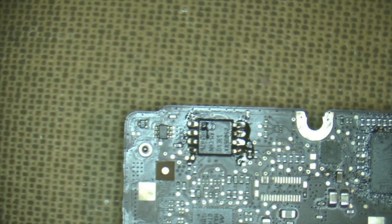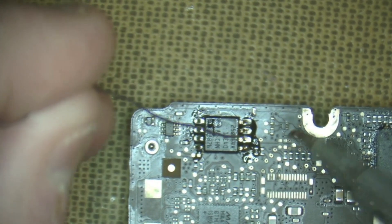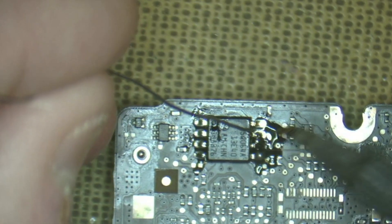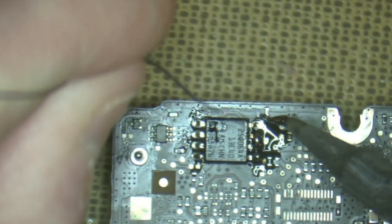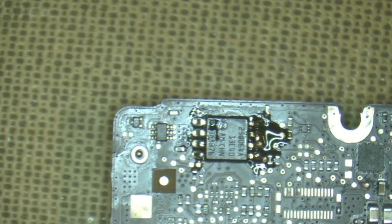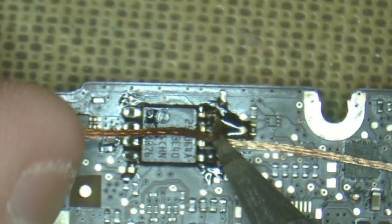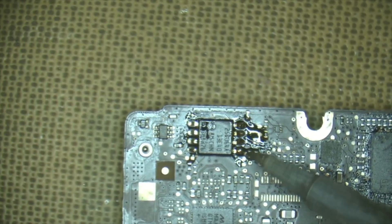We've just done our first pin, so we'll do the other pins right down that row. There we go - one done, the next one done. A small bridge - that happens. We'll clean that up in a moment. That's what happens when you talk and solder at the same time. Bridges can happen from time to time. Go in with the iron and suck up a little bit of excess solder, and the bridge is fixed.